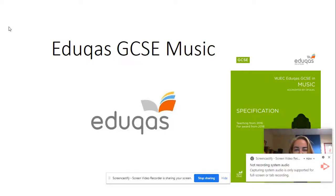Hello, I'm Mrs Brady and I'm the Curriculum Leader for Music here at Vale of York Academy. I'm just going to talk you through what you need for your GCSE Music this academic year.